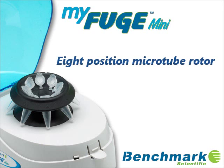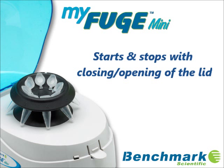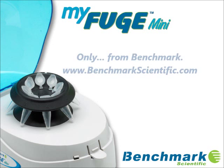The MiFuge Mini centrifuge makes quick spin downs easy and saves valuable time when compared to the operation of a high speed microcentrifuge. For additional information on the MiFuge Mini or any Benchmark Scientific product, please visit www.BenchmarkScientific.com.